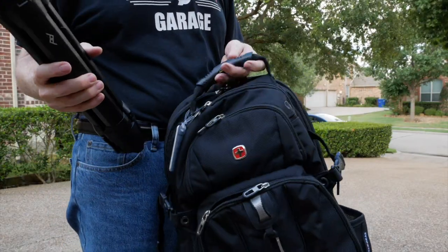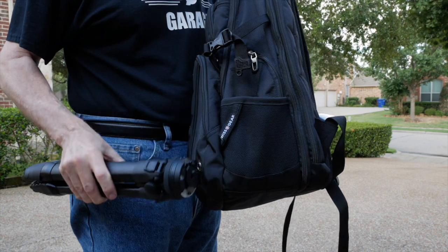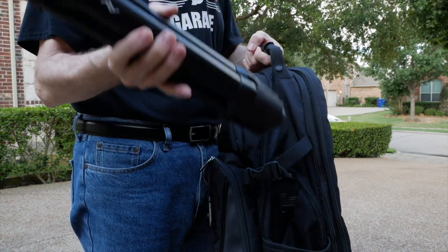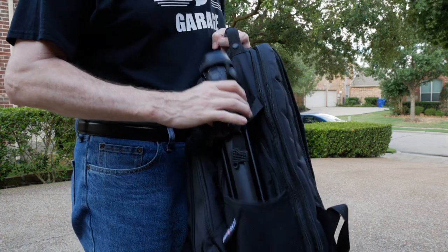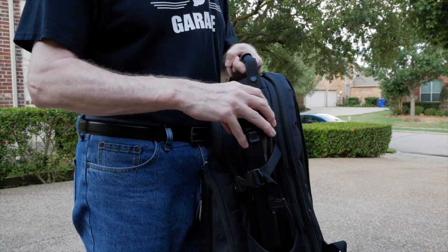One thing I like about this tripod is how easily it will fit in my backpack. Most good backpacks will have a little water bottle holder on the side, and this tripod will just easily slip right down in there. There's a strap that keeps it from falling out.